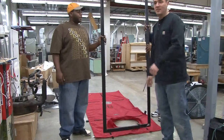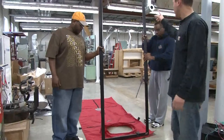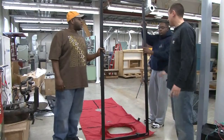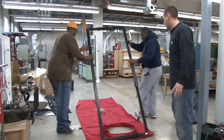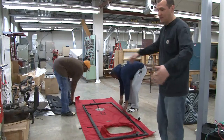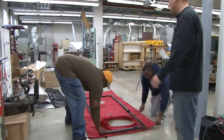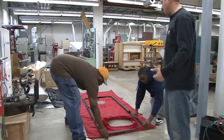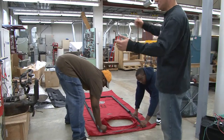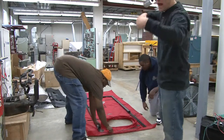Okay, now step three in this process is going to be to actually put our skirt on the frame. If you want to go ahead and lay that down, it's easier if you lay the skirt out on a flat big area so you can get to all four sides. You can do it by yourself. If you want to, you can go ahead and prop it up on something and throw the skirt over and do it from the back side.